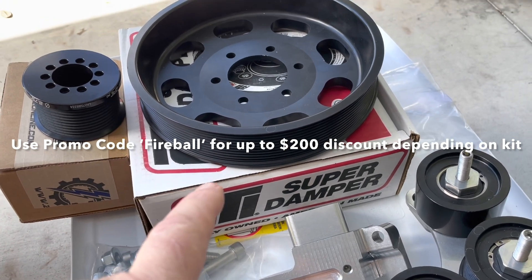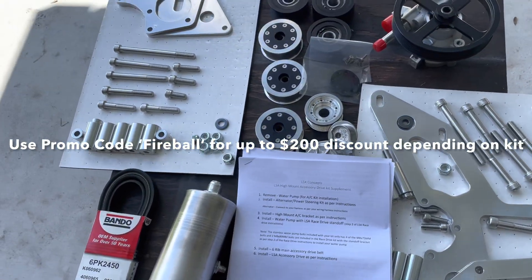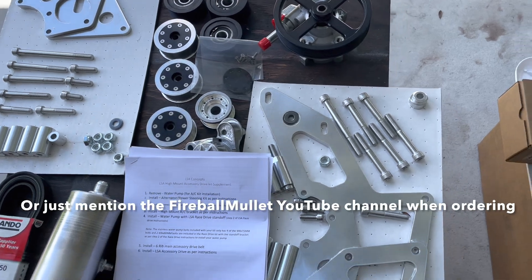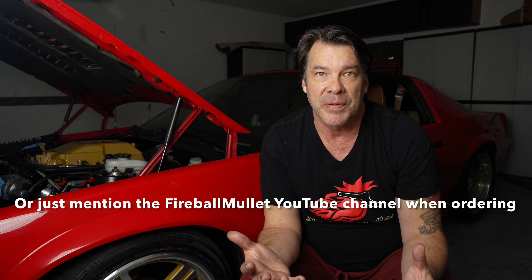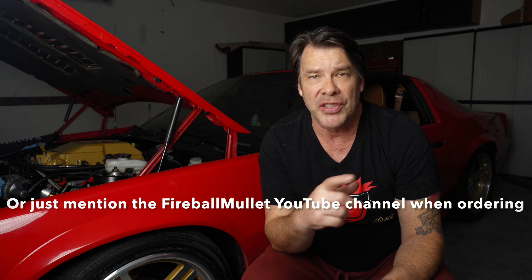I'll be using a six rib on the rest of the accessories, so it'll be a dedicated blower belt which I really kind of need. This current setup here - it's a dirty dingo, it's an eight rib, it's all on one belt. It's a single belt; all of it drives off the accessories including the ZL1 crank pulley at the bottom, spacing everything out to the outside eight rib pulley.